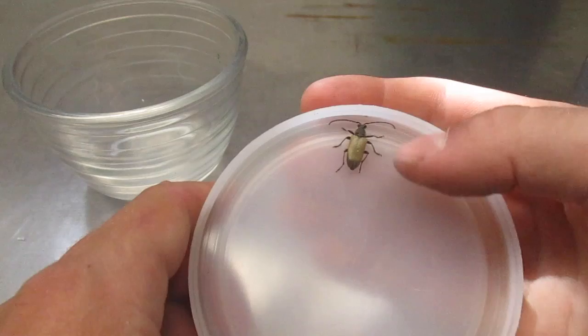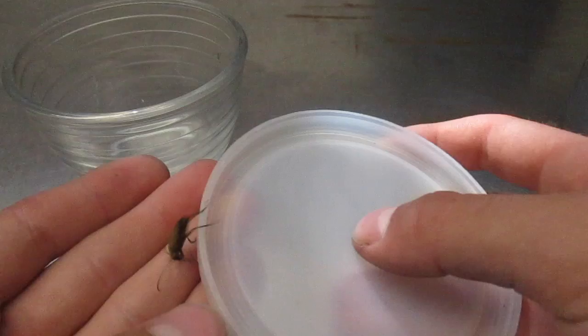Today I'm going to show you how to euthanize insects for your collection. Right here I've got this longhorn beetle that I'm going to euthanize and add to my collection.